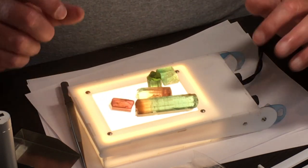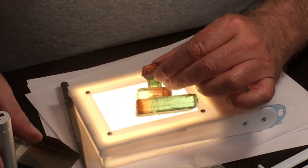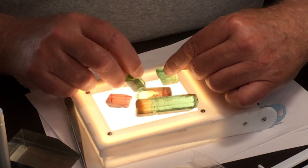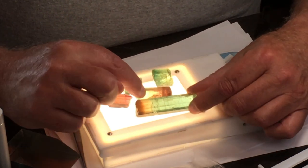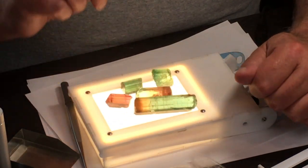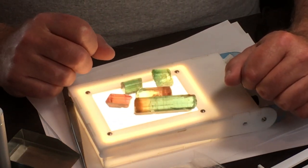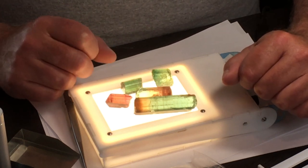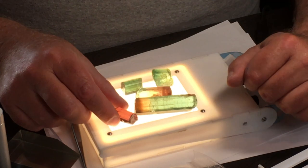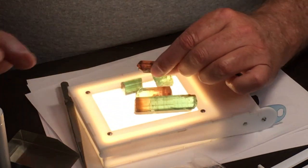So we've used our light box here for color. Now we'll use it for clarity — we can see very well inside these stones. Tourmaline tends to have these little hairline cracks just around the skin that don't penetrate into the stones. But we want to verify that, particularly on the reds, because we're probably going to end up heating them, and we want to know how clean the inside is.